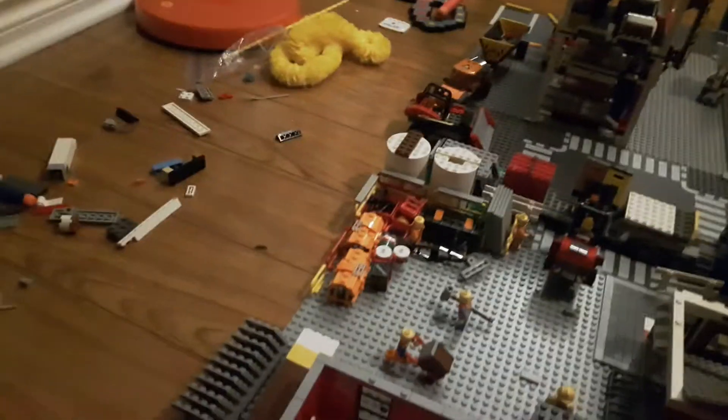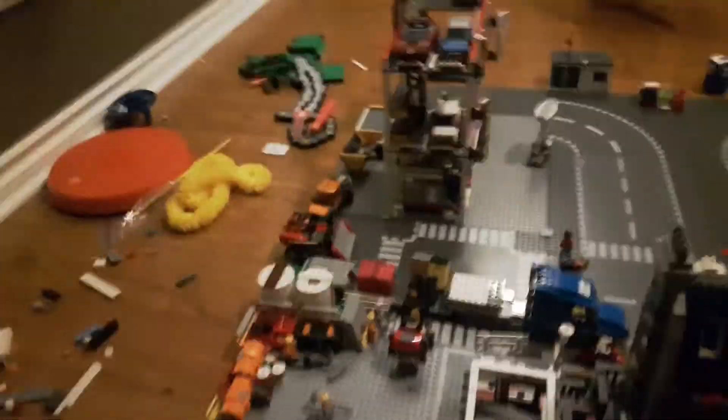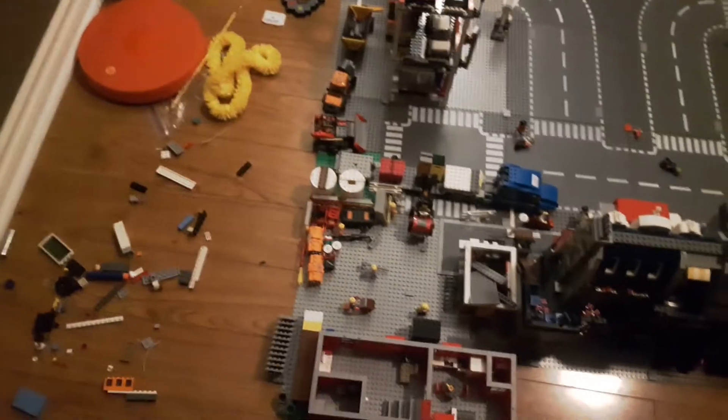Thanks for watching, guys. I looked at the jail cell video and it's doing really well — right around when I upload this it's at about 5.6k views, which is amazing. And the video on how to make a small Lego PlayStation just hit a thousand views, so thank you. See you next time!